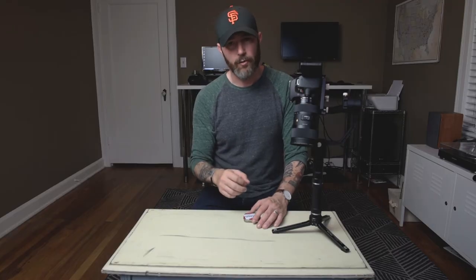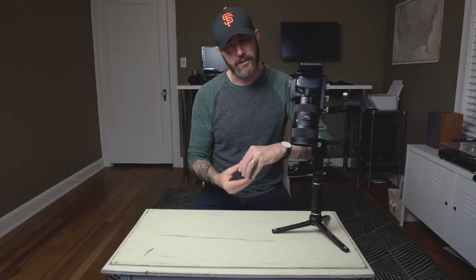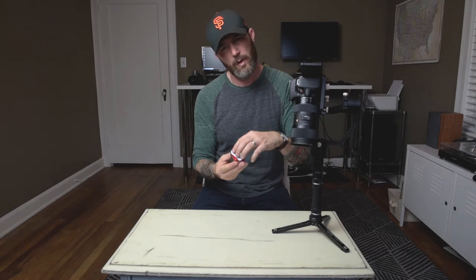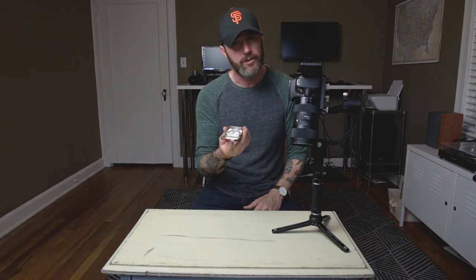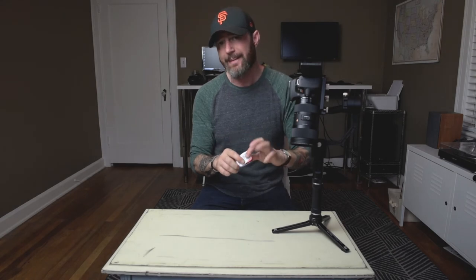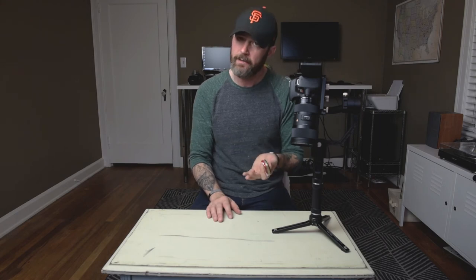Throw the weights in there. Try to get weights that are in half-ounce increments because you want to be as prescriptive as possible in what you're melting and what you're pouring into the tin. Make sure you get some type of tin that has a closing top — whether it's a screw-on, snap-on, or a hinged one like this little Altoids can. It needs to be pretty decent thickness metal because you don't want it to melt through when you pour the lead in.